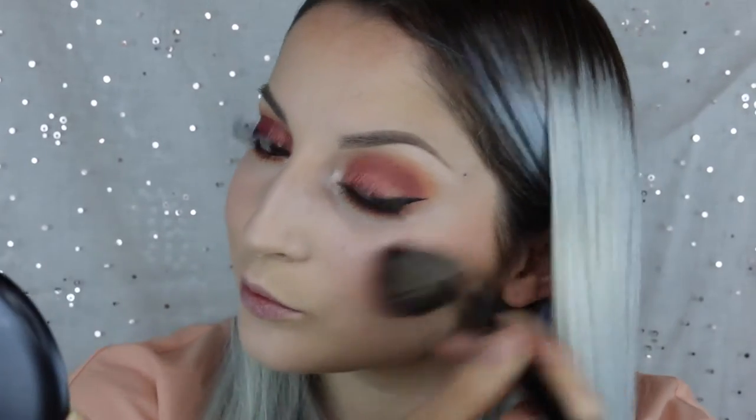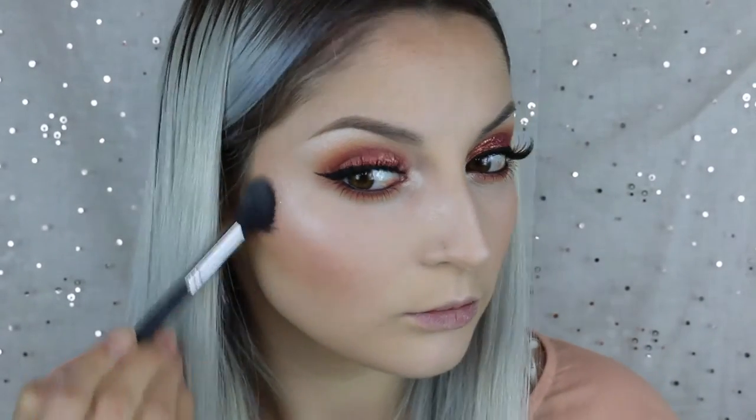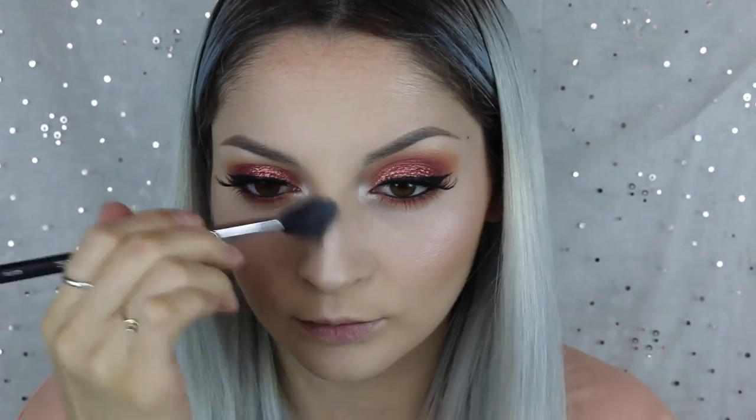For blush I used Luminoso from Milani. Then for my highlight — you guys already know — I'm going in with Nylon from MAC. This is my favorite. I just put that on my cheekbones, on top of my brow bone, down my nose, on my cupid's bow — everywhere, you know.